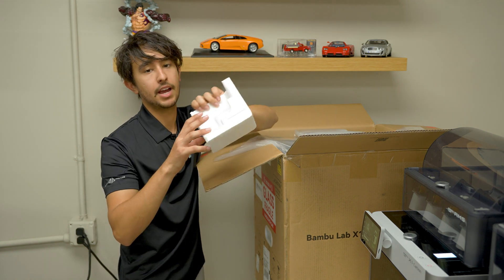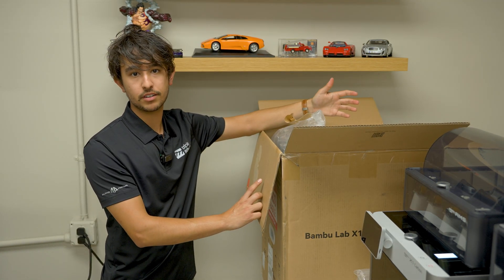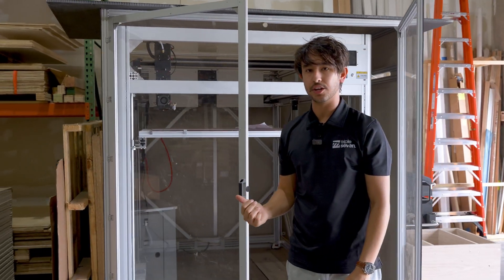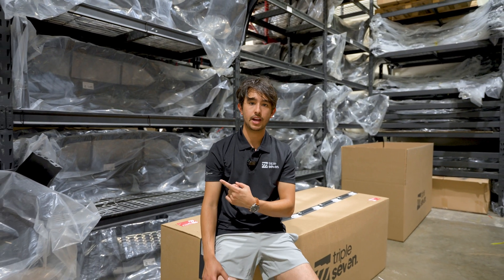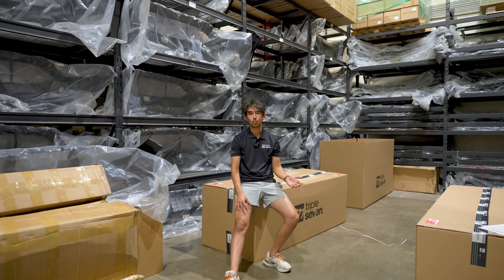This is the Bambu Labs X1 Carbon. Now you're probably thinking, wouldn't you want to use a massive printer for a massive part? That's what we thought, and so we bought this thing — and if anyone's interested, it's for sale on Facebook. While it's true that the big printer can print an entire bumper, it comes with the trade-off of speed and quality, and we weren't willing to make that compromise.